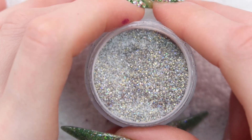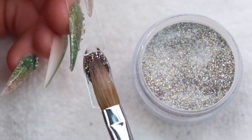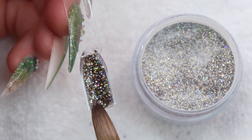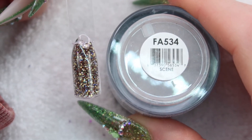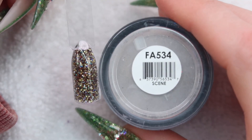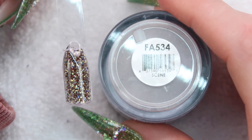And Scene. This one's cool — it's kind of brown and gold, another good fall color. So that's how Scene looks. I like how fine the glitter is, and again this would be a really nice color in the fall, so I've stocked up on all the fall colors. I'm good for September — a long way to go, but I'll be ready.